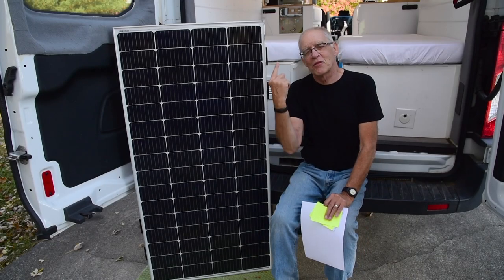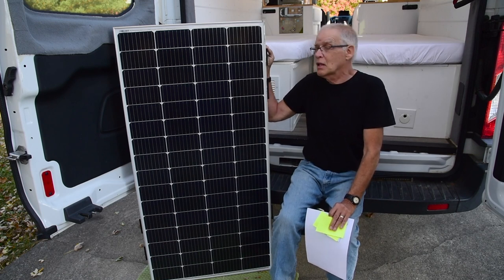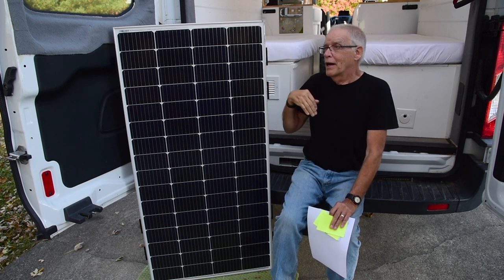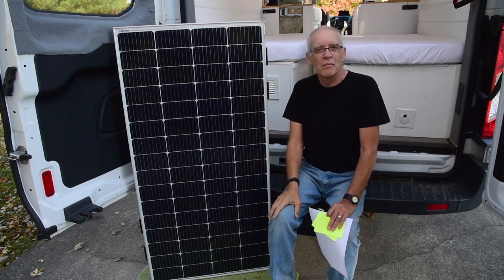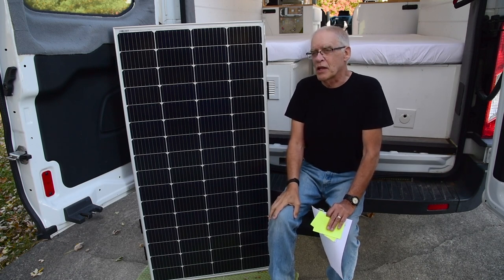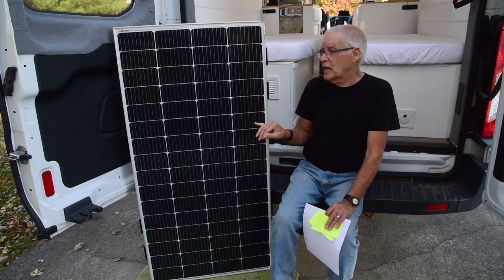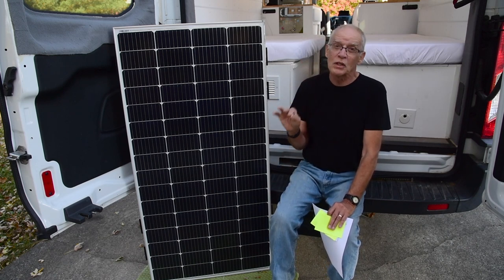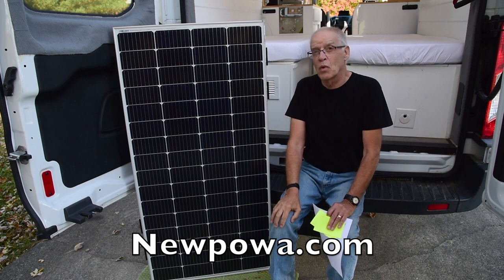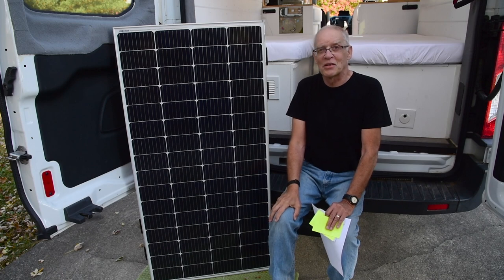Actually, instead of going up there right now, let's talk about the star of the show — the NewPower 200-watt 9BB solar panel. Let me give you some of the specifications. I'll get out of the way and show you graphics from their website. I'm not a techie, but I do a lot of research. I've got some channels online that I really trust — when they give a great review on technical aspects, I trust them. If you want to get into really good detail, go to the NewPower.com website.